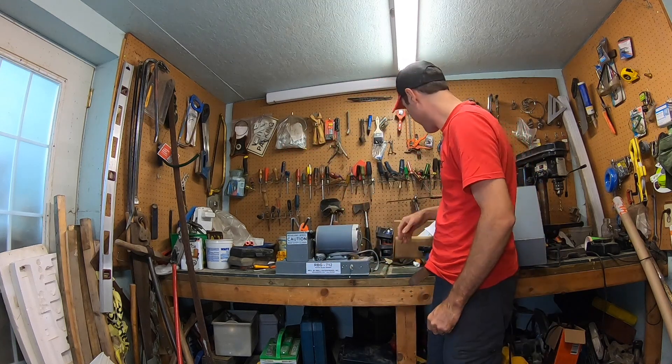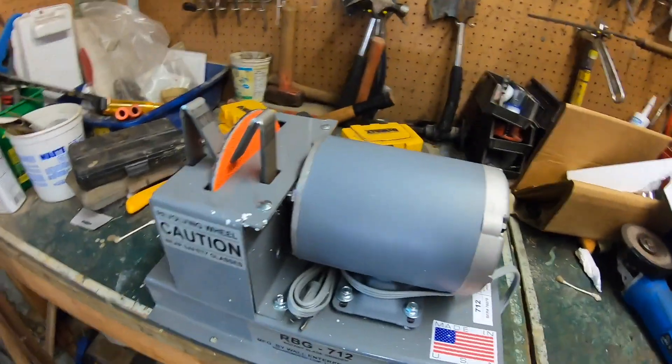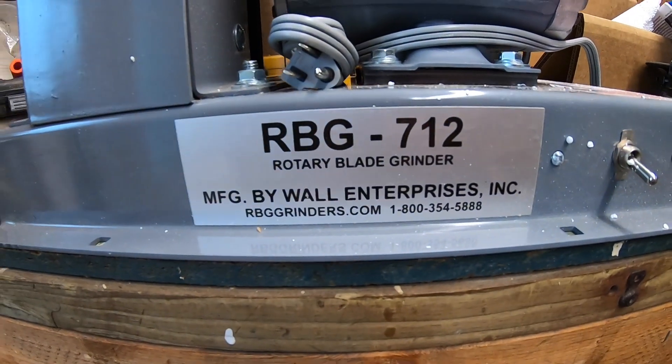Alright, so there it is. It's pretty heavy, let me tell you. Let me give you a closer look. RBG 712. Now I ordered this about eight weeks ago — they said it was going to take eight weeks to ship and get out here. So finally got it, which is exciting. Let's take another closer look at it quickly.